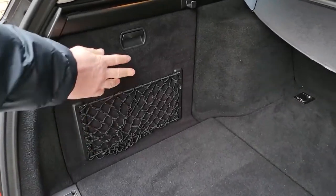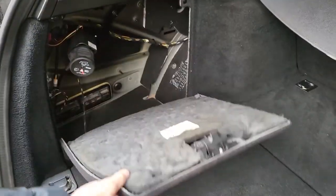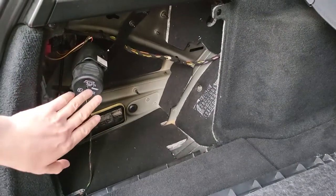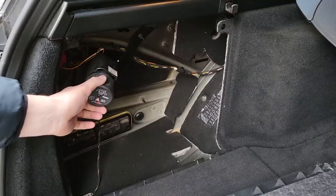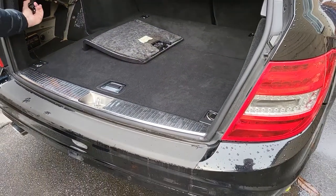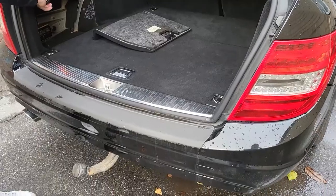Hello everybody! I will show you how to put the top bar in working position. Open here, press the button, and put in working position.